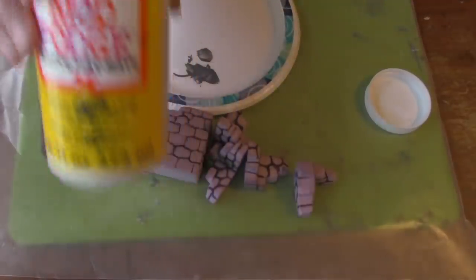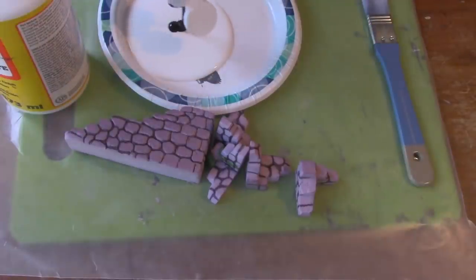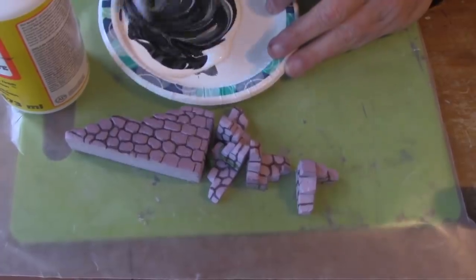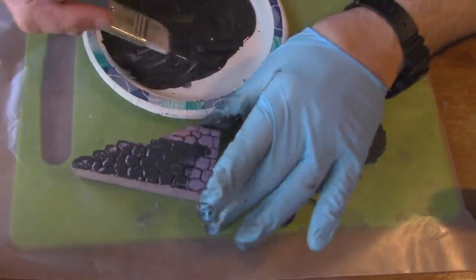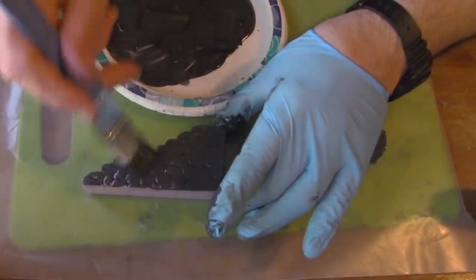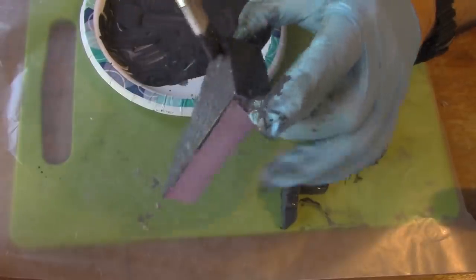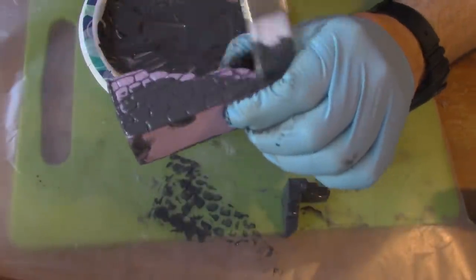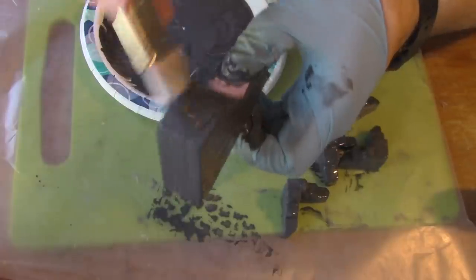When that's done, we're going to paint the surface with Mod Podge, which is watered-down PVA white glue. I'm going to add some craft paint to give the surface a dark gray color. It will dry quickly but form a protective shell for the piece. Because I anticipate these pieces being handled a lot and getting banged up, that's going to be really necessary — and it's going to be the first of three protective layers I'm going to put on the piece.